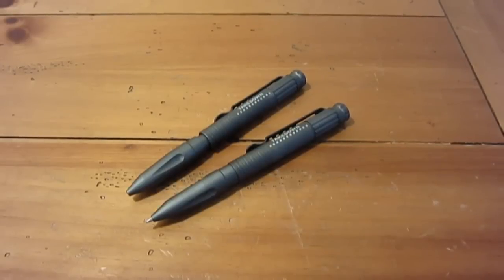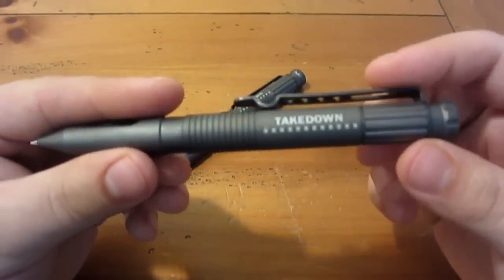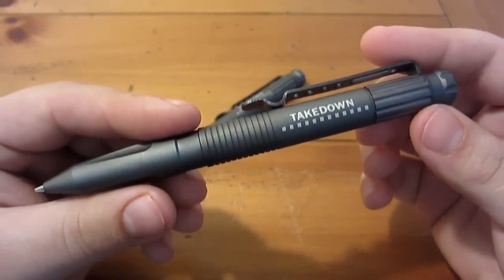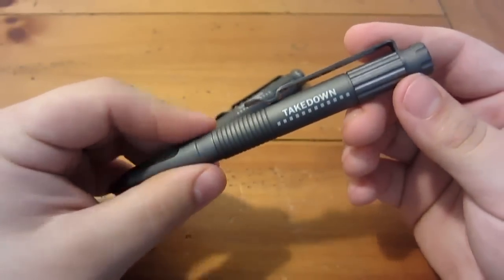They offer all kinds of different pens. But these are the takedown pens, and as you can see I have two of them. They're both the gray. They also come in with a black finish on them, if you do prefer black.